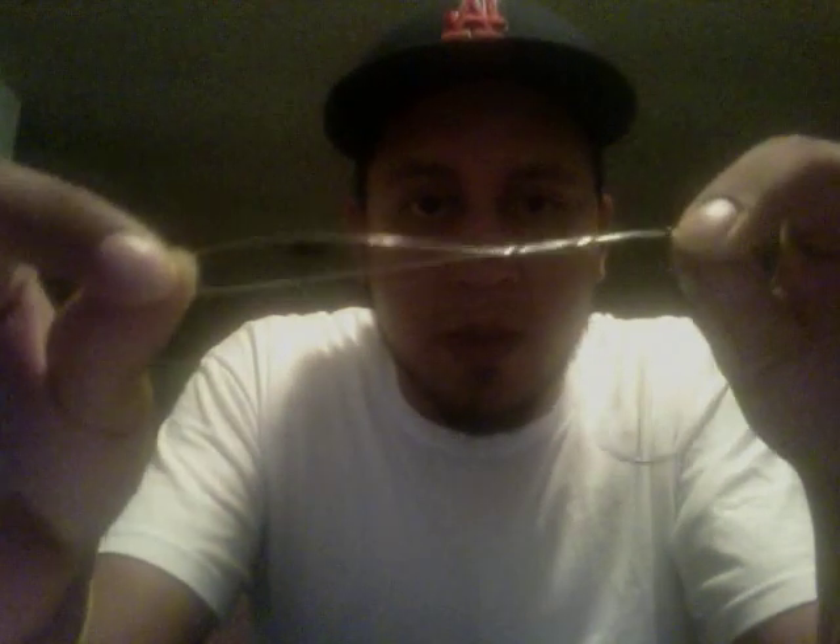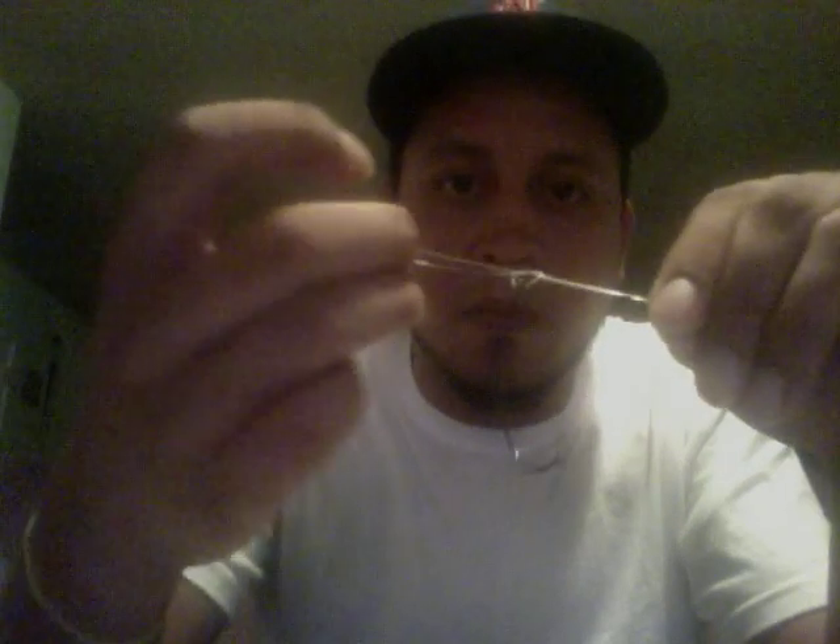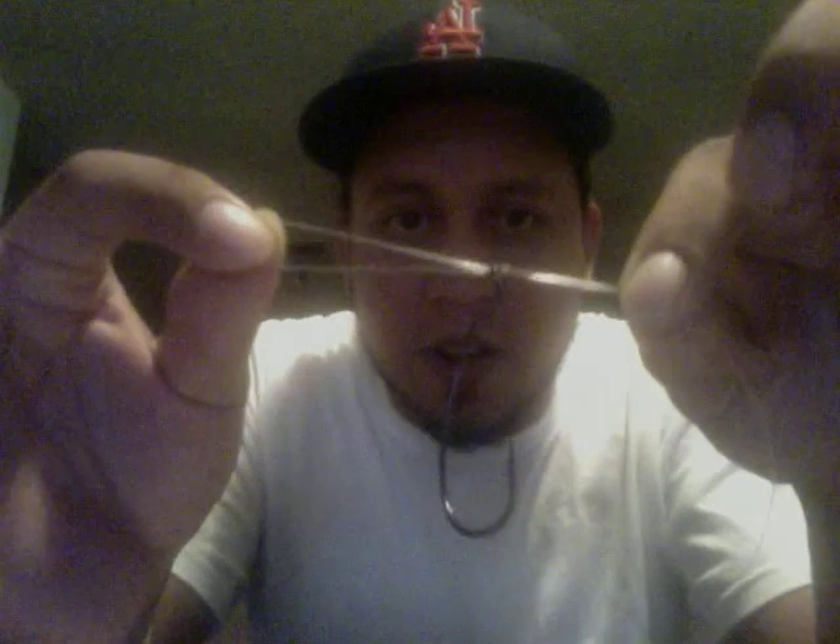Just feed it through the eye of the hook, so it's about like that. And what you want to do is pretty much just tie a knot on it. Make sure that it's pretty tight.